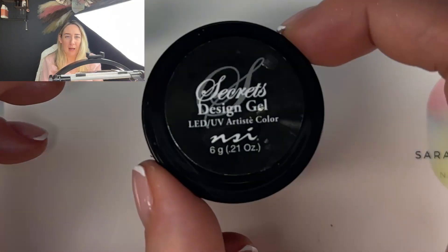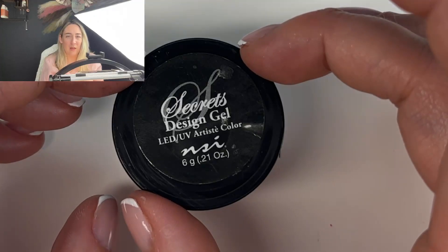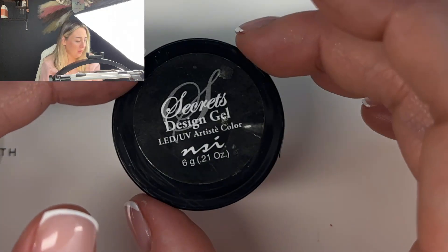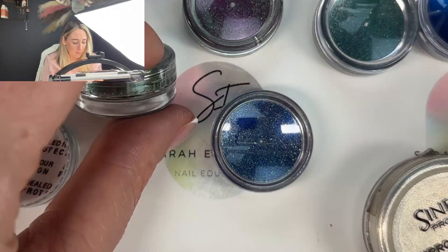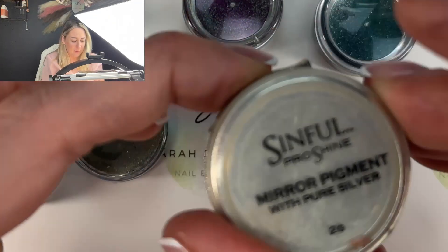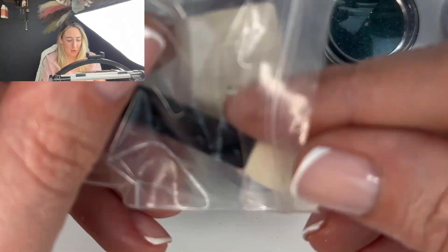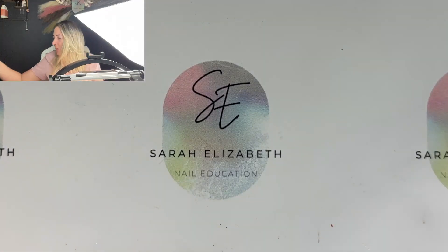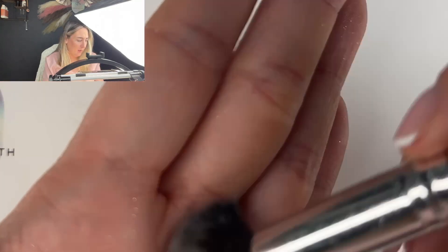You'll need a black design gel — I'm using the NSI Secrets design gel, but whatever you use, just make sure it's one that leaves an inhibition layer, as you'll need the sticky layer for sticking the chrome. You'll also need your chrome pigment. You can do this in any colour; there's a wide selection available including chameleon chromes, but for this I'm going to use my Sinful Mirror Pigment Silver, applied with an applicator brush.